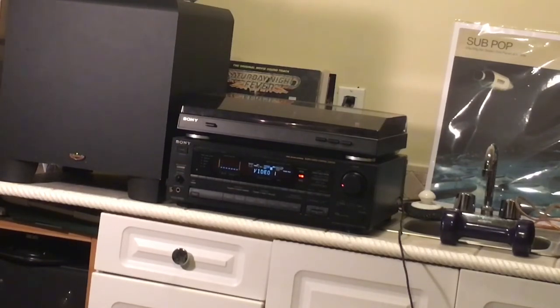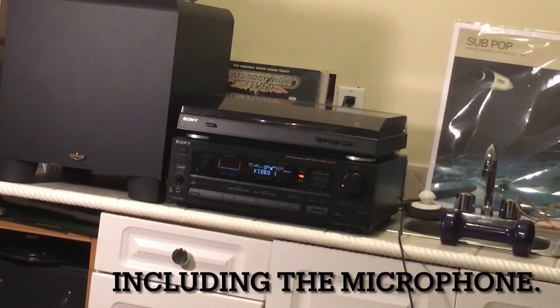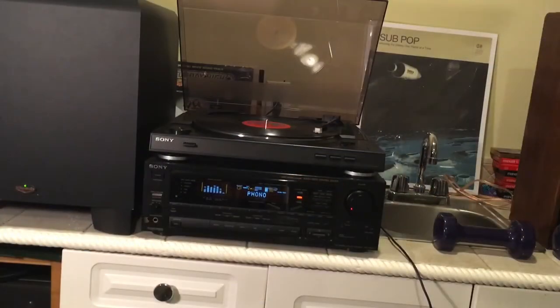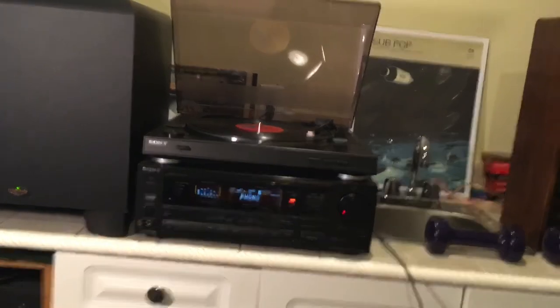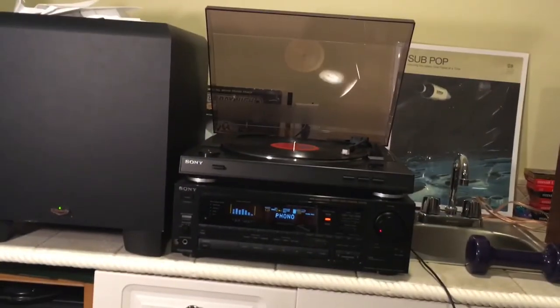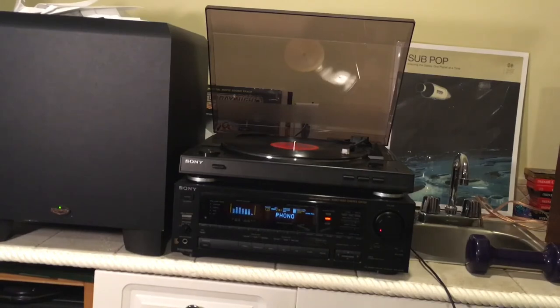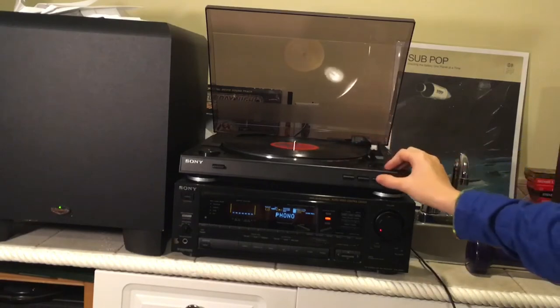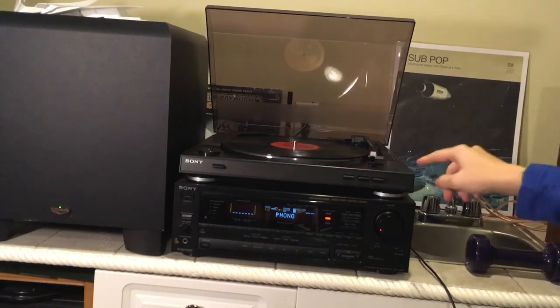Just so you know, the majority of the distortion you were hearing in that test was basically everything in this room rattling — that subwoofer is that powerful. Let's hear the turntable. Same record, same song as last time. These vintage KLH Model 32 speakers are really good with vinyl. I really like playing vinyl on this system — that subwoofer just adds something. Don't spend a lot of money on turntables; these are enough.